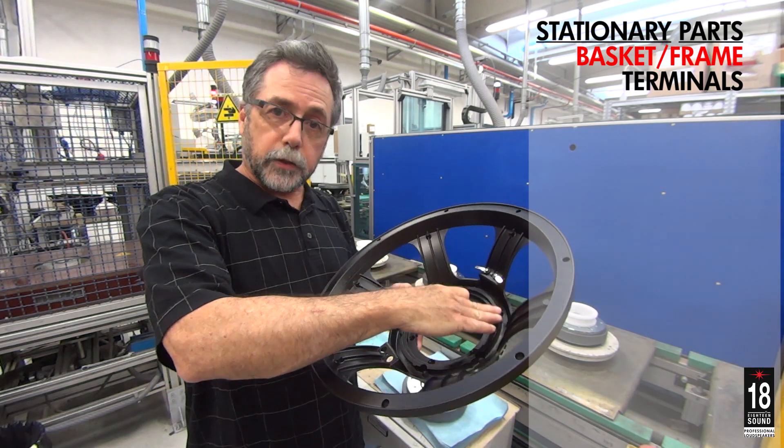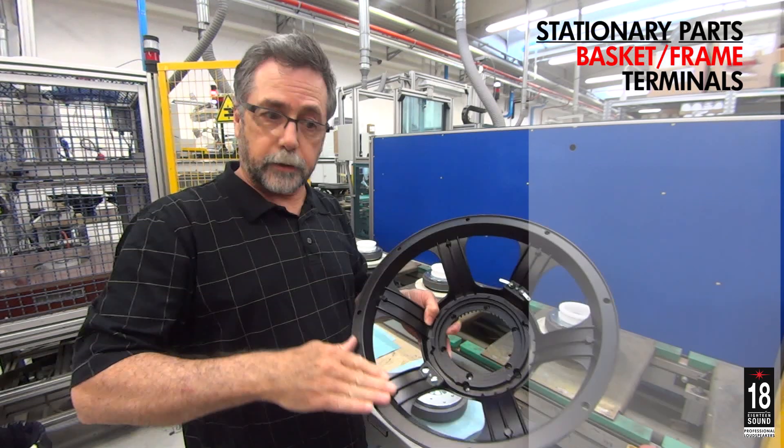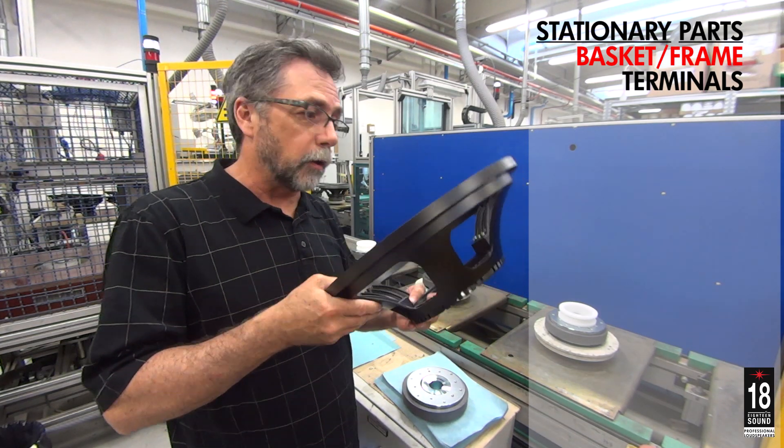And on the front side, the spider gets glued to a land area and the surround gets glued to a land area. Sometimes we'll place a gasket on the front or the rear depending on how the basket will be mounted in an enclosure.